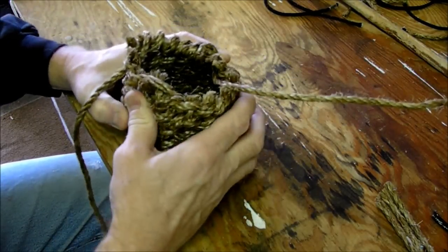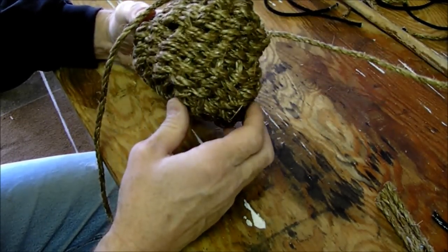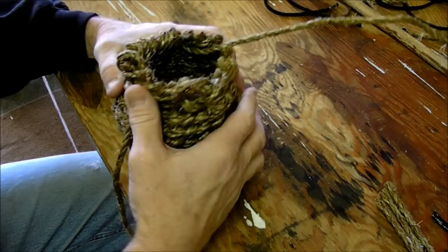Once you start coming up with your basket — and this is a little bit thicker, hard to do with the thicker rope. This is manila. Jute is easier.